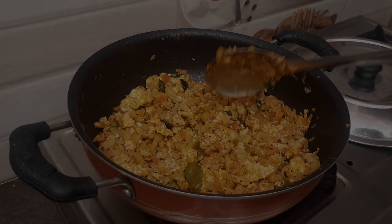First, I am going to cut the cabbage. I am going to go inside that cabbage, then I am going to add the cabbage.